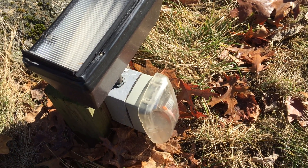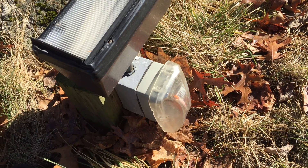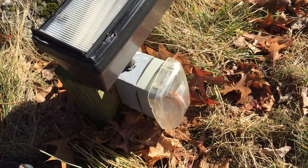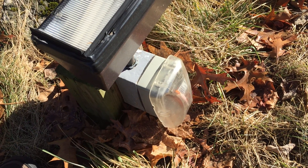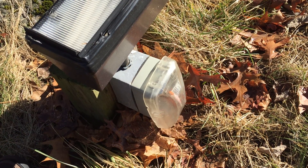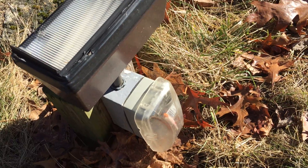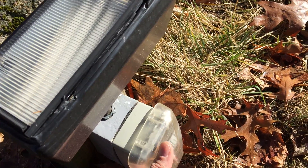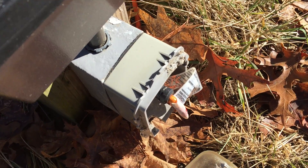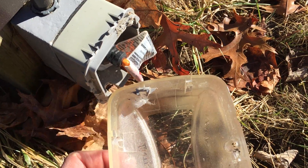I'm going to show you what happens when you don't use an extra duty cover on a receptacle in a wet location, as required by section 406.9B1. It looks kind of sunny in this video, but it's actually the end of January and it's pretty cold out. Obviously, plastic can get brittle when it's cold, and when you don't use the extra duty cover, stuff like this happens — the hinges are cracked.